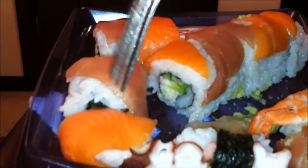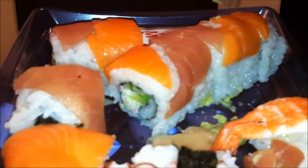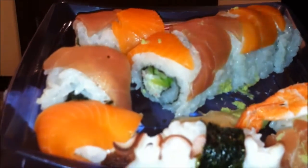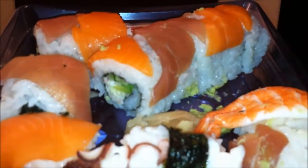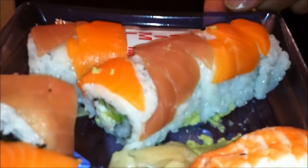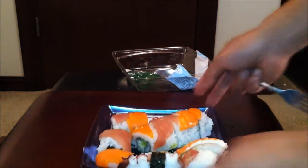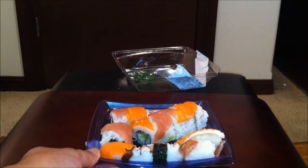So here we have tuna — I mean salmon, my bad — tuna. All these look the same. It's really thin. Here's some octopus and shrimp. Let's dig into it — hopefully it was worth $11.99. All right, here we go.